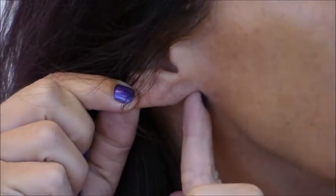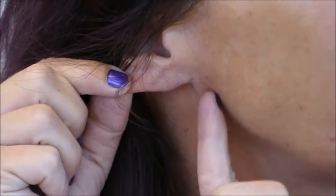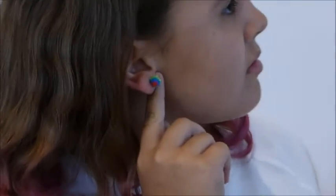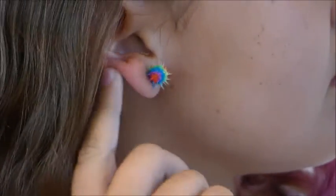Sophia and I can both roll our tongues. The next trait is free earlobe — this is a cool one because Sophia and I are different on this one. My earlobe doesn't hang down; it attaches right directly to my head without a hanging-down part. But if you look at Sophia's, there's a little dip before it comes back and attaches to her head. So I have the attached earlobe and Sophia has the free earlobe.